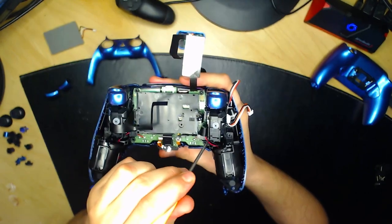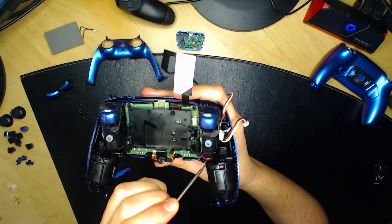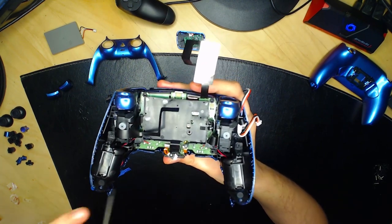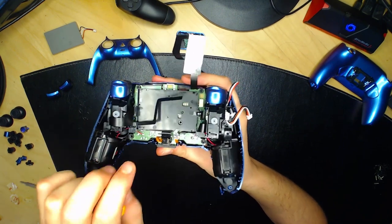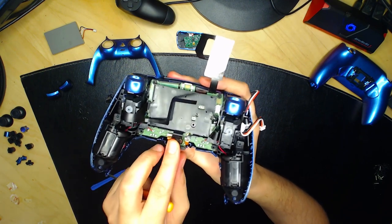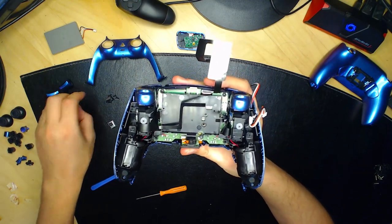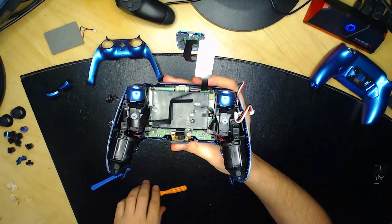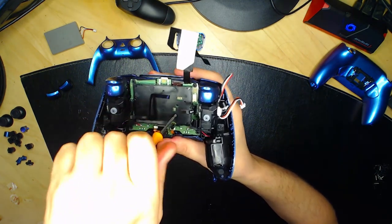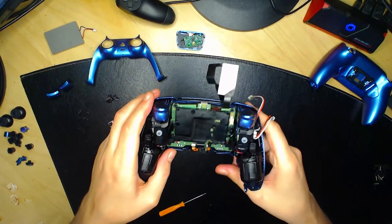Les câbles rouges doivent passer à l'intérieur du plastique, pas à l'extérieur — pour les protéger. Placez bien le composant dans la petite fente. Tout se passe bien. Revissez la plaque noire avec une vis noire normale juste ici — vissez jusqu'au bout sans forcer pour ne pas casser la vis.